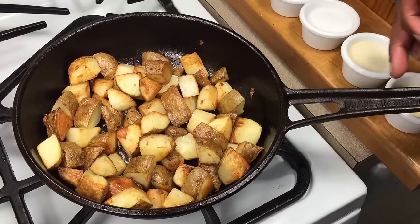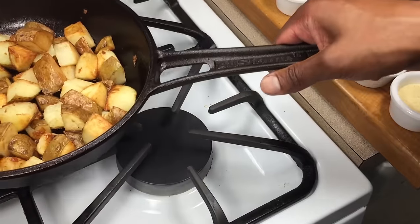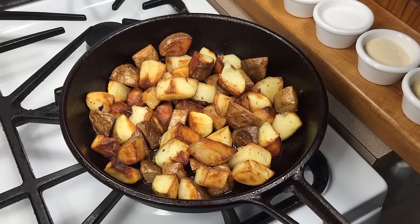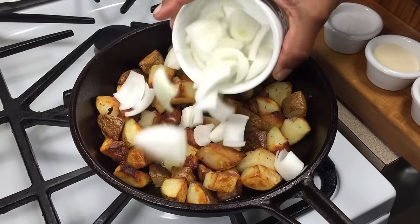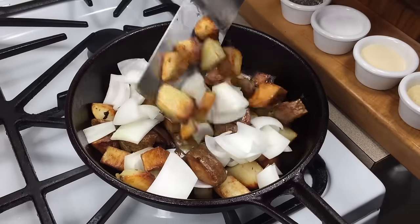I just want to show you this — the handle up here has gotten pretty hot, but I can still hold it back here. That's pretty impressive. All right, everything is browning nicely, so I'm going to go ahead and add my chopped onions. If you were to add these onions at the beginning, they will be burned.